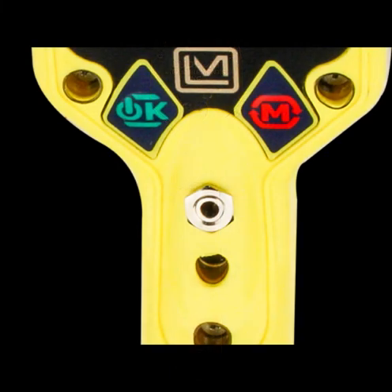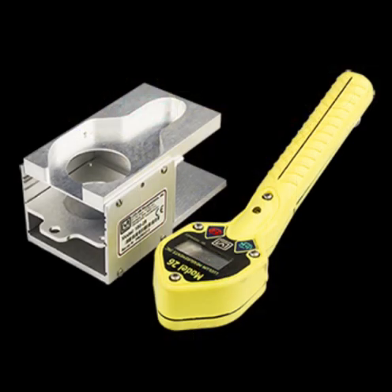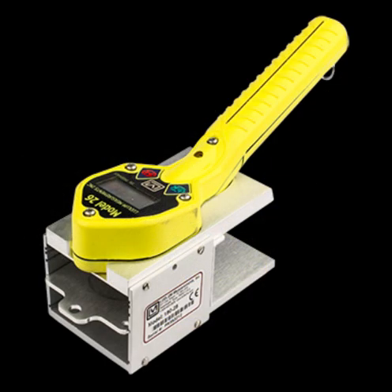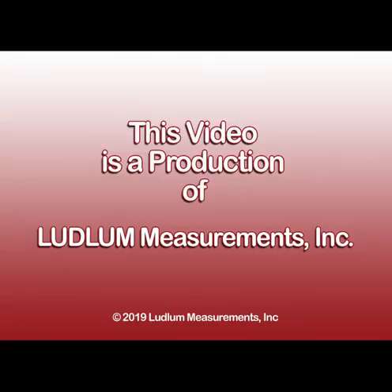Another option adds a headphone jack to the instrument body so headphones can be used to monitor the audio and audio alarms. Headphones are also helpful when the instrument is used in areas with high ambient noise levels or where the audio might be distracting to others, such as medical or office environments. Ludlum Measurements also offers the Model 180-28 sample holder, which allows for repeatable geometry counting of wipes, filter paper, or slides. For more information, visit our website or contact Ludlum directly or through your sales representative.